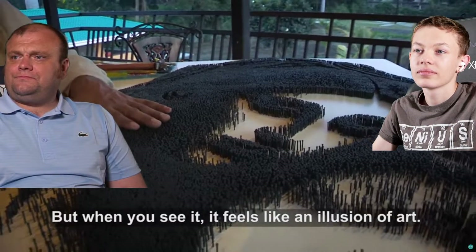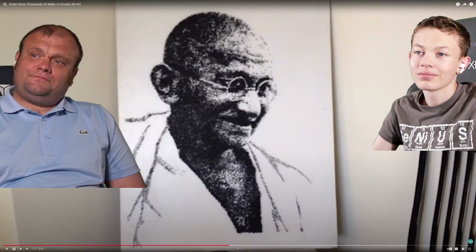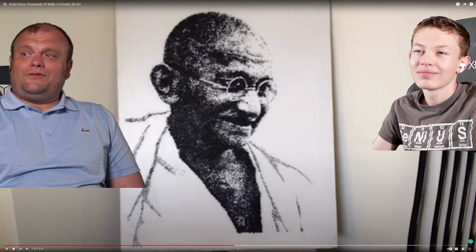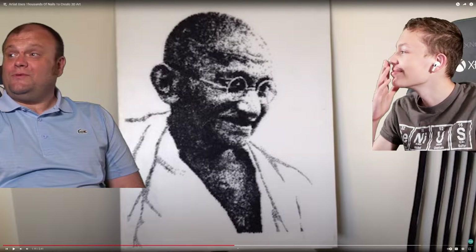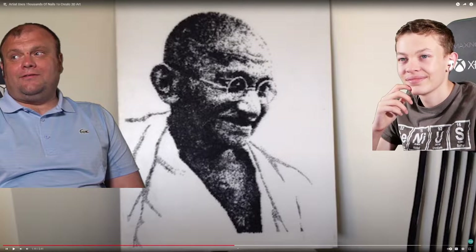It does feel like an illusion of art. Wajid completed his first nail portrait in 2005 — a picture of Mahatma Gandhi. I thought it was like a low resolution picture of Gandhi, as opposed to a picture made of nails, which is kind of awesome. Like, you Gandhi guys can definitely get a better picture than that.